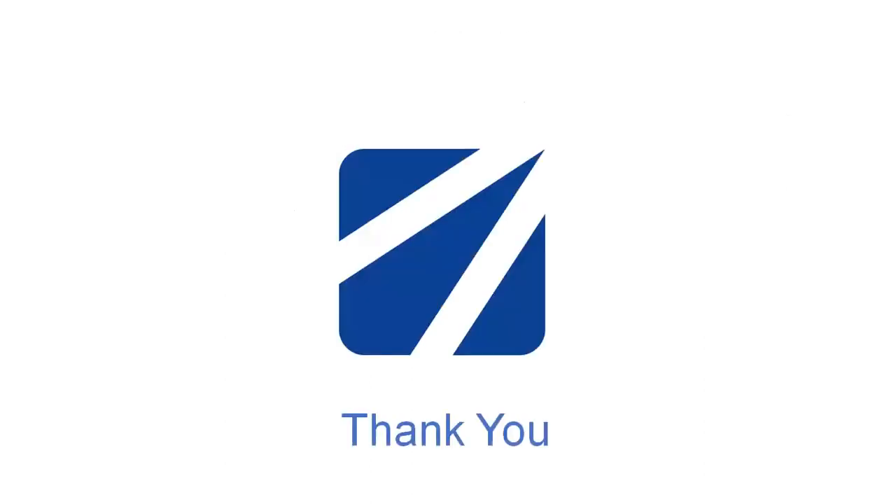That's all from my side for today. Thank you.